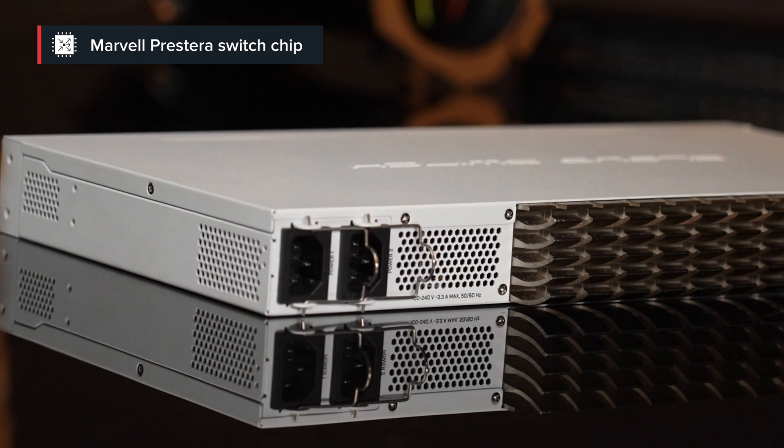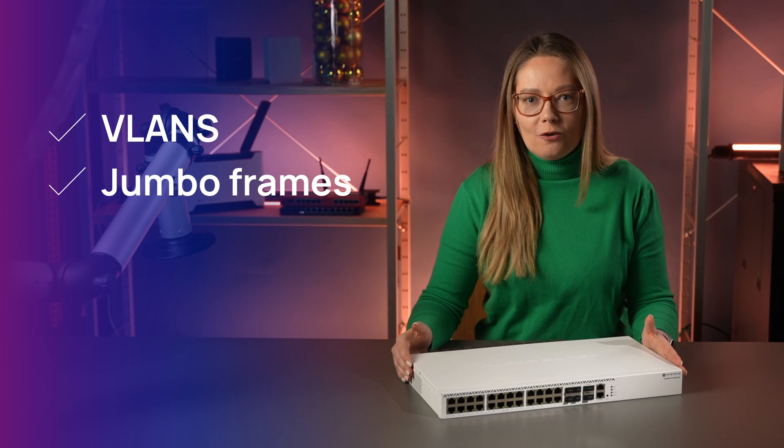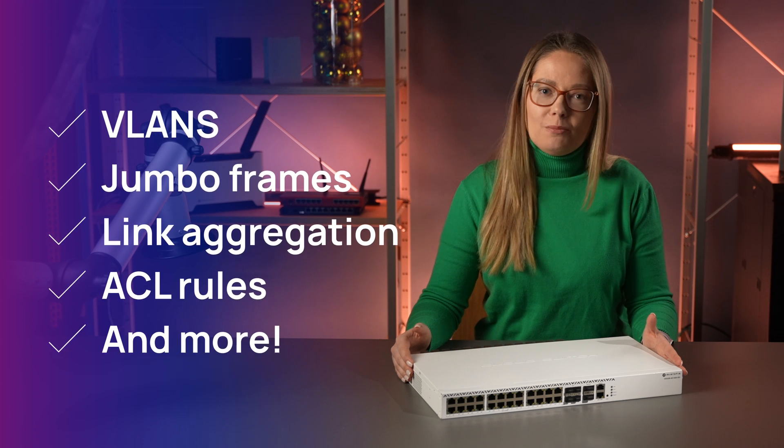The mighty Marvell Prestera switch chip that comes with a dedicated CPU can handle all that and even more without breaking a sweat: VLANs, jumbo frames, link aggregation, ACL rules, and more.